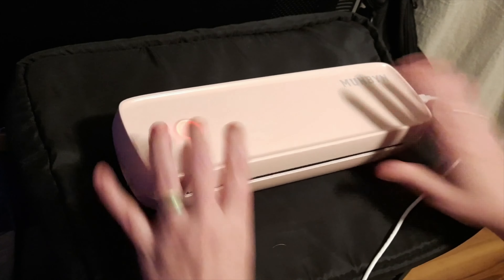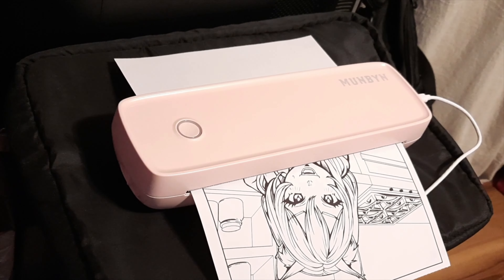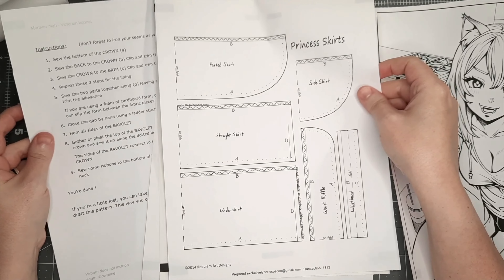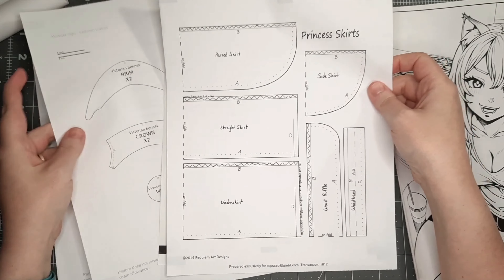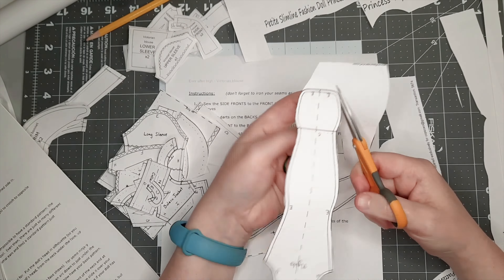I printed two things to test the printer out: one was the petite slimline princess mega pack from Requiem Arts, and the other was a coloring page that I designed. I printed the coloring page mostly to see how it would do with heavy blacks and fine lines — something that wasn't quite as technical as a clothing pattern. I think it did really well with both and I'm quite impressed. With the patterns printed, I go ahead and cut them out so I can transfer them to my fabric. I also use the super stretch pattern from Requiem Arts, which I'll be using to make her leggings.